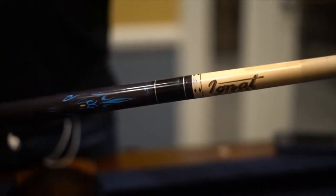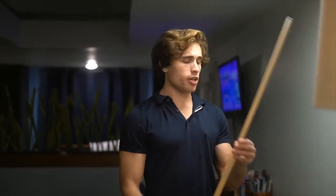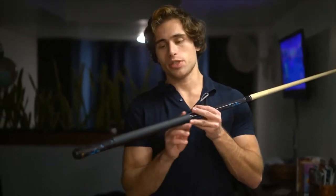Another really neat feature of the stick is it has a leather tip, which is super cool and very high quality. The dimensions of the stick are 58 inches long and it weighs about 21 ounces, which makes it a really compact stick — not too heavy, not too long, just right.